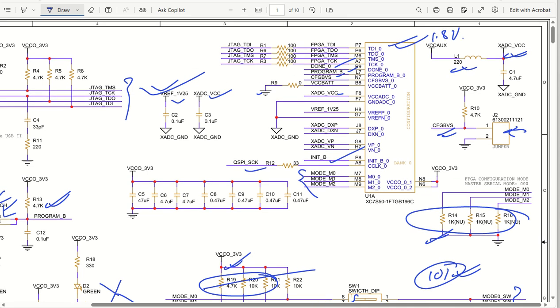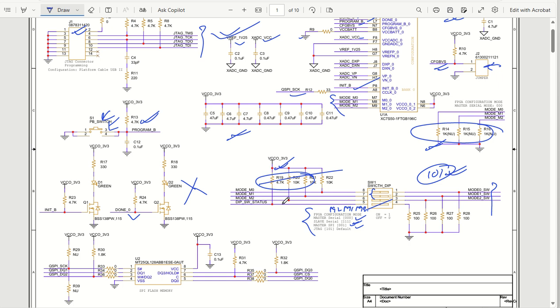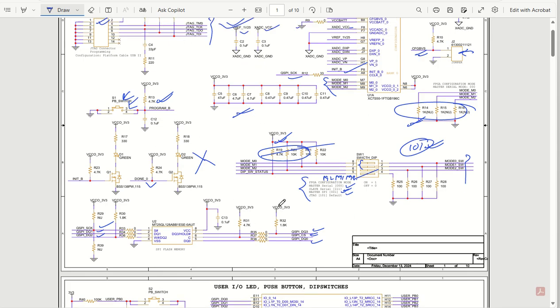Based on the decoupling capacitor requirement for each block, there is a particular capacitance series given for this block, and the power supply for this block is 3.3V. So now you have a complete idea of this configuration sheet. For storing the configuration, we have used an SPI flash memory. This SPI flash memory has SPI clock line, data lines DQ0, DQ1, DQ2, DQ3, and a QSPI chip select - this is the SPI flash memory used for programming storage.